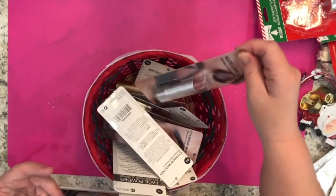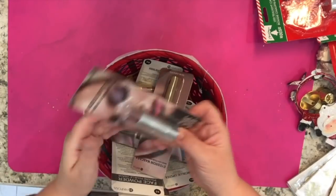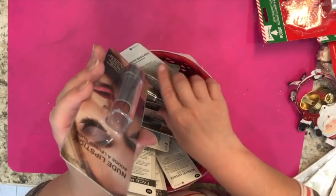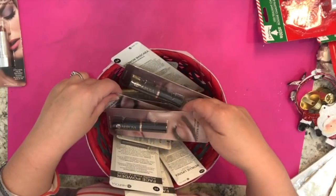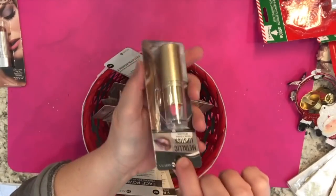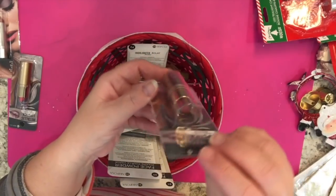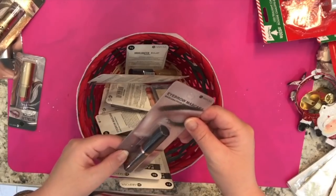They had a new display of Mariposa makeup. They had nude lipsticks so I got some different colors — I got a nude lipstick in color 04, I'll have to swatch it later to see how I like it. They also had metallic lipsticks and I got one in 04 and another metallic one in 03. These lipsticks look very nice.